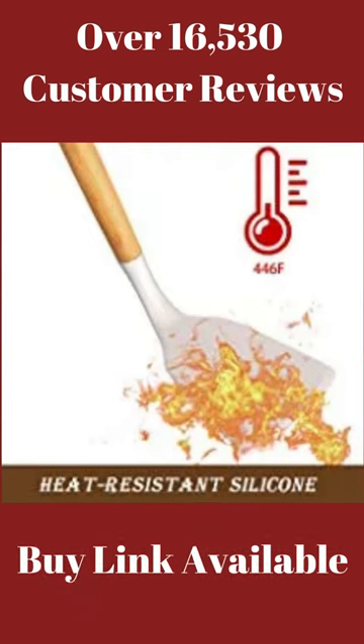Heat-resistant silicone. The silicone cooking utensils can withstand high temperatures up to 446 degrees Fahrenheit, 230 degrees Celsius. No longer worry food will stick to your cookware.